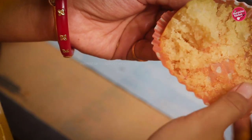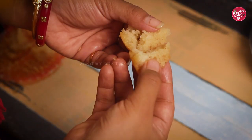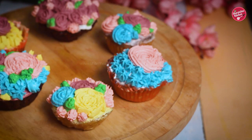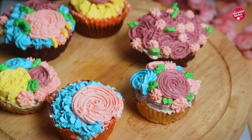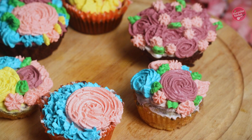Let's break a cupcake to show you whether it's cooked — it's really soft and yummy, baked nicely! Our rawa or suji cupcakes are done. You can decorate the cupcakes with buttercream or whipped cream frosting. If you like this recipe, please hit the like button, share with your family and friends, and don't forget to subscribe to my channel.